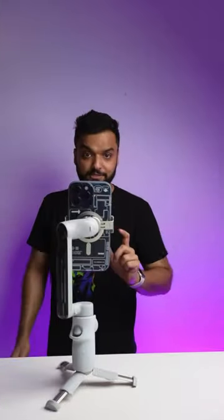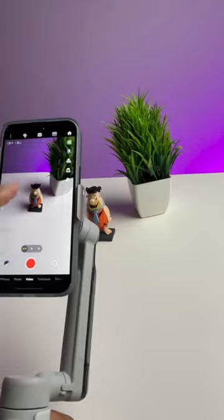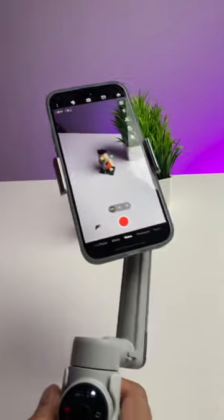It tracks humans, so I don't have to stand still and I can move around like this. I can even track non-human subjects with this gadget.